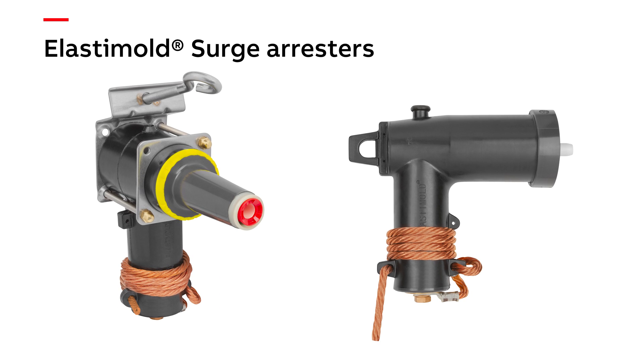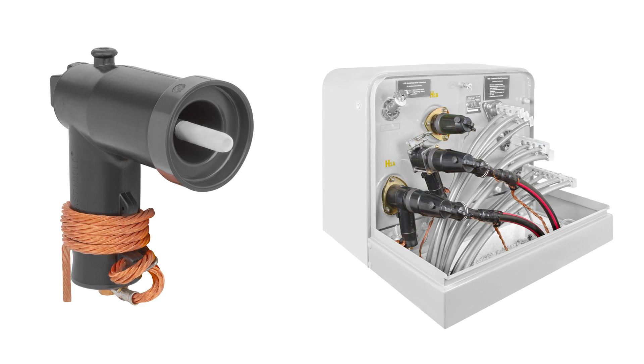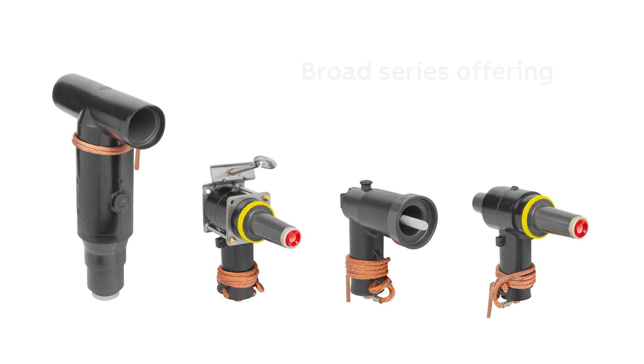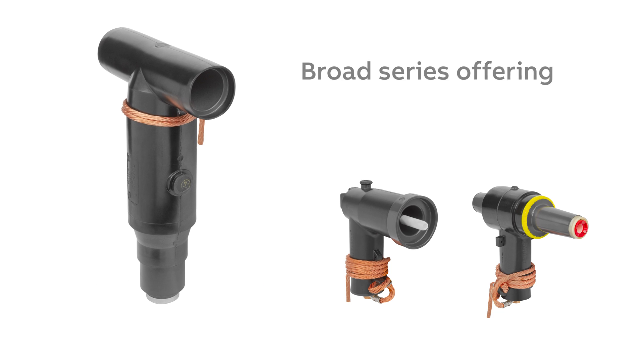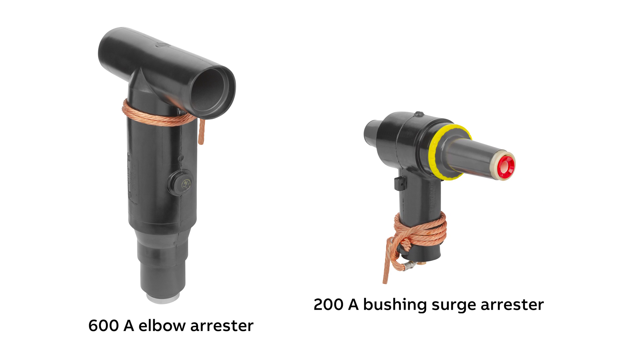Now let's talk surge arresters. Sometimes utility companies that deal mainly with overhead systems aren't aware that surge arresters are needed in their underground systems. They're important from a reliability standpoint for maintaining the integrity of the underground cable insulation and the transformers those cables connect to. Elastomold surge arresters come in configurations that make it easy to provide the best placement for system protection, including a 600-amp T-body arrestor and also a bushing insert arrestor that you won't find anywhere else.